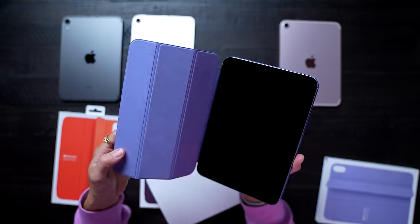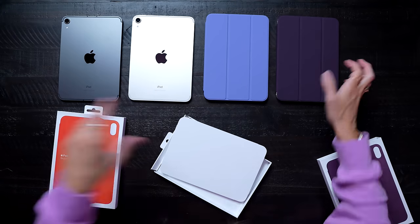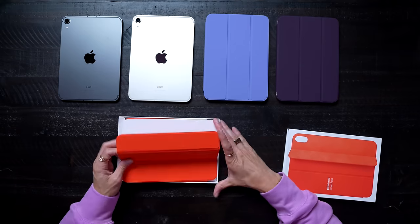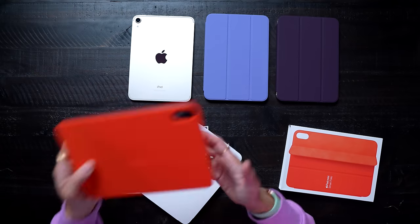This Dark Cherry actually looks really good too. This is going to be a tough choice on which one I want to put on the purple for the review. I feel like the Dark Cherry actually looks great on the pink — Dark Cherry, I'm a big fan. And last, we have the Electric Orange. Wow, let's put that on graphite — these look great. I'm so excited about the iPad Mini.